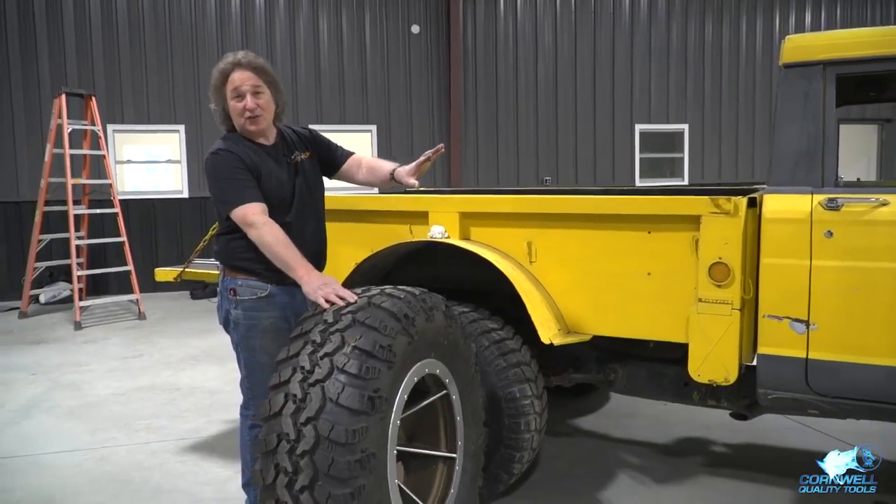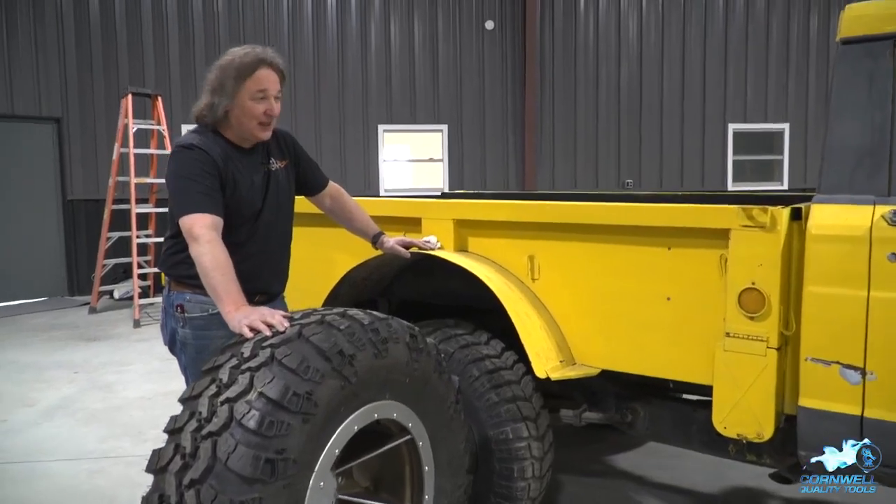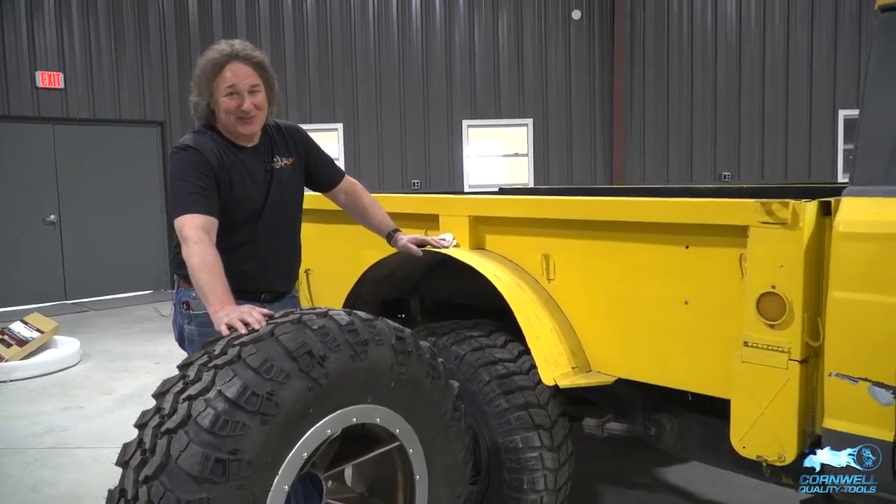We're gonna address putting a lift on a truck like this and wheel and tire sizing as well. We've got a lot of good things planned with this truck and it's just gonna be fun. These old Kaisers are awesome, man.